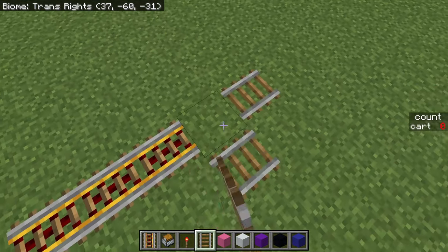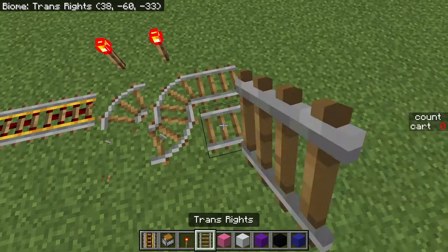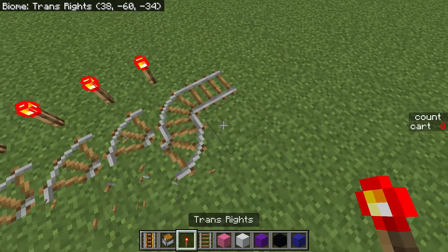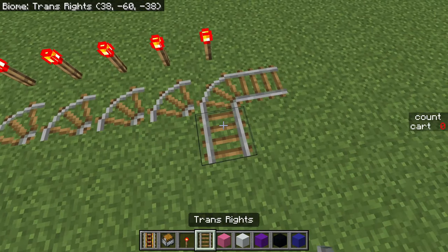You need to make sure to break this one and put it back before you break this rail. Alternatively, you can do it this way instead where you just power it each time: do that, power it, and now break that rail. Do that, power it, break that rail. Basically you just power it instead of breaking it and putting it back. And if you're doing it this way, you can break this rail before powering it and you'll be fine.